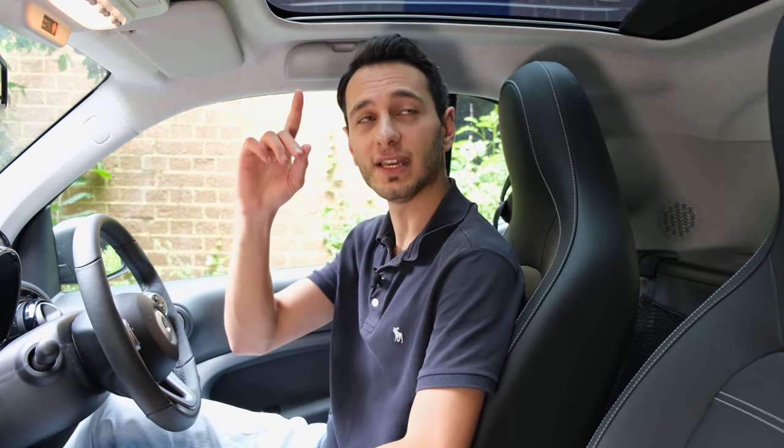If you own the Smart EQ 4.2 or were thinking of it, let me know in the comments where your decision is, or why you went for this vehicle. If you liked this video, give it a like and subscribe and hit that bell notification. I've been Chris from Totally EV — take care of yourselves and goodbye.